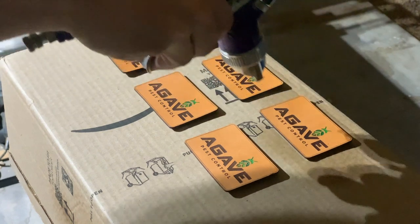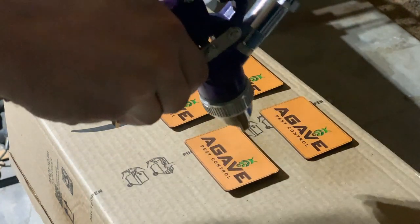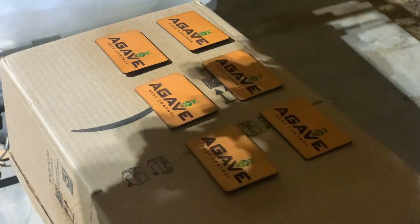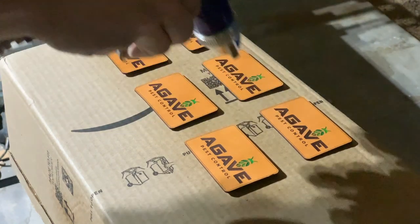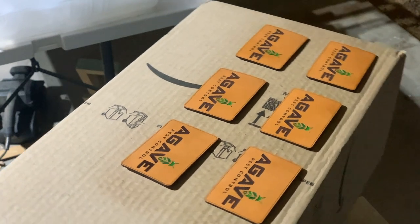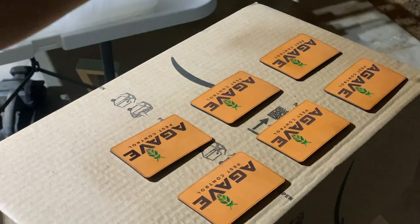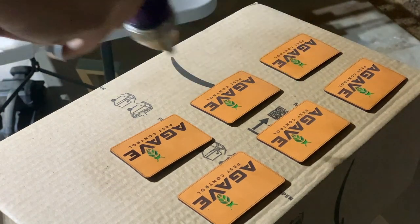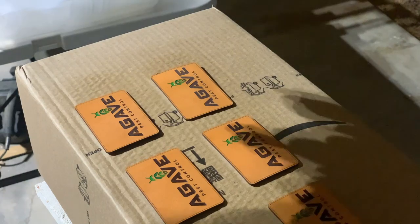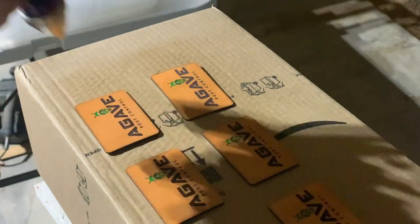I like to use an HVLP gun to apply the finisher — this is a cheap one from Harbor Freight that does the job just fine. You'll need an air compressor, but because we're spraying such a small amount of sealer, even the smallest air compressor will work. Just make sure your regulator is set to the proper PSI. I'm keeping mine crazy low, almost at zero, but this gun is much bigger than I need. If you had an airbrush, I think that would be a much more appropriate tool, but this is what I have.